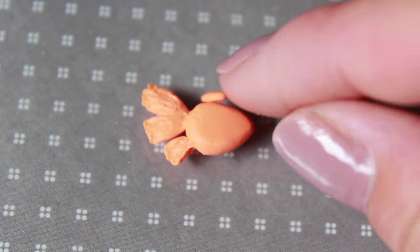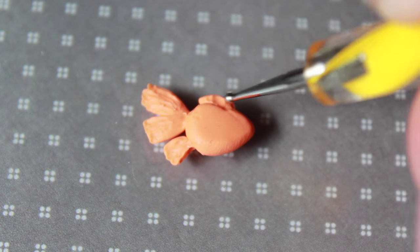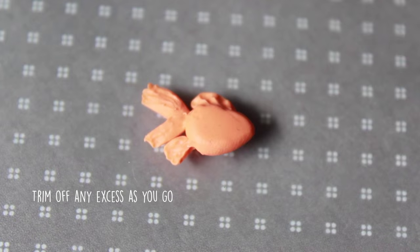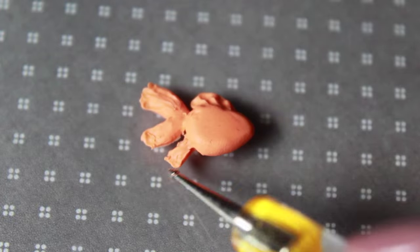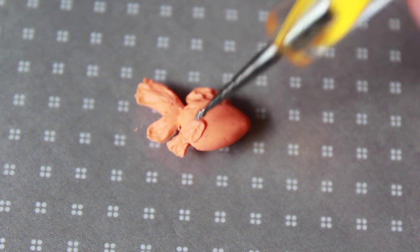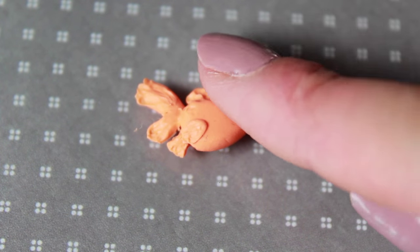Similarly, add on the fins. Make an indent for the eye socket and add in a black sphere for the pupil.